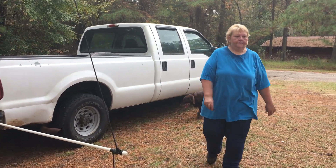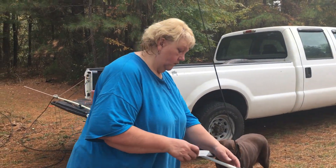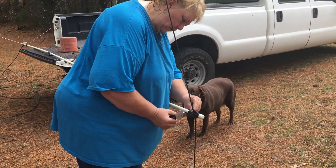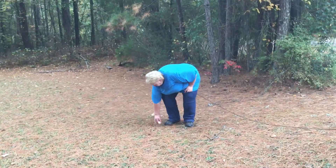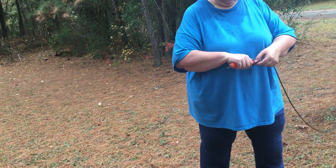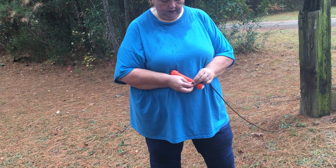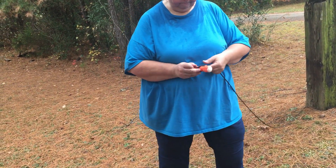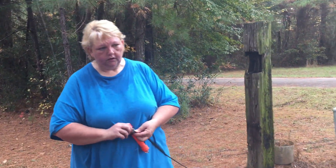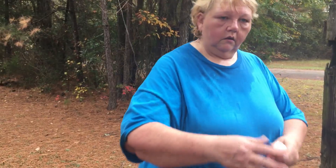I'm sweating. Alright, this is the birdie. I'm going to tie the paracord around the birdie and then tape it, because I don't want it to get hung up in the tree. Erica, if you'll hand me that roll of tape right there. Thanks, darling. The humidity is about to kill your mama.